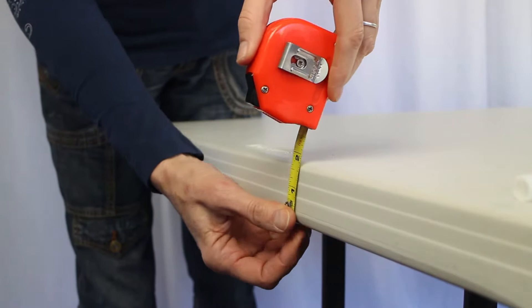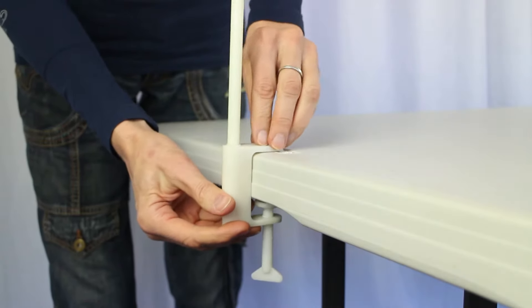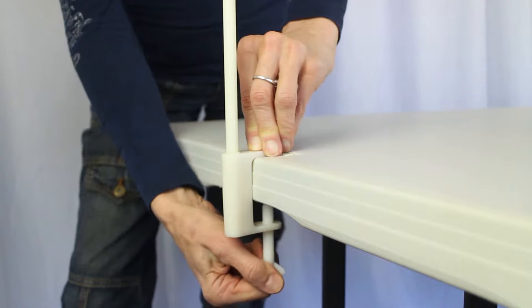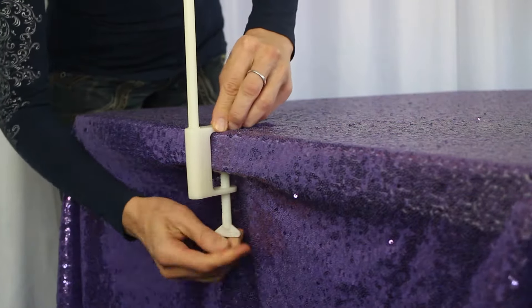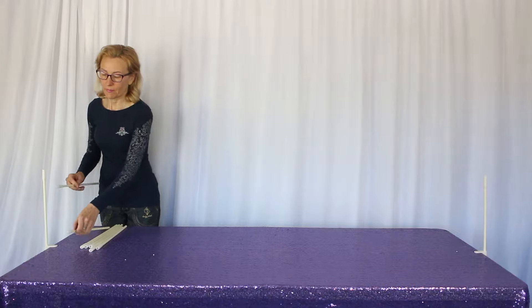You also want to make sure your table thickness fits the C-clamps. Anything over two inches won't fit, so something to look out for. But once you measure your table and it's two inches or less, you'll want to attach those C-clamps to the table like we're doing here. If you're using this on a table with a tablecloth, you'll want to put that on first and then attach the C-clamps. Here we have our purple sequined tablecloth on a six-foot long table.